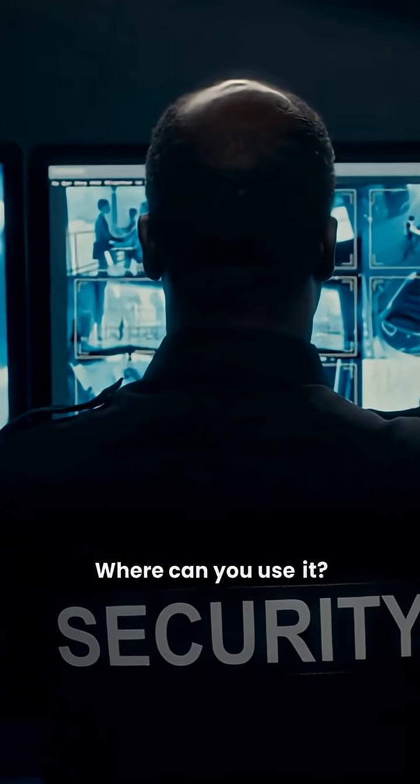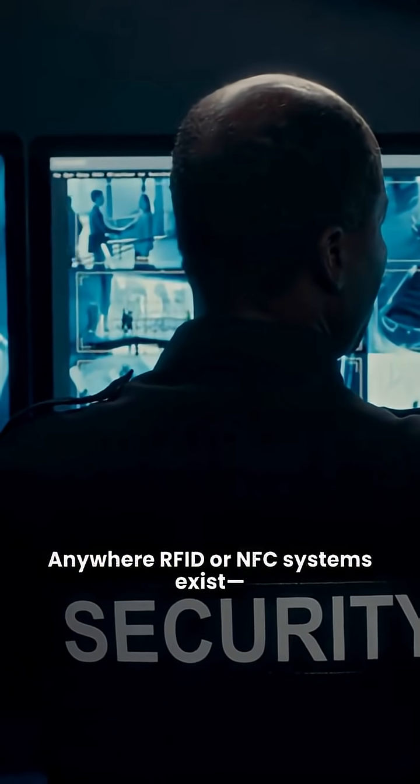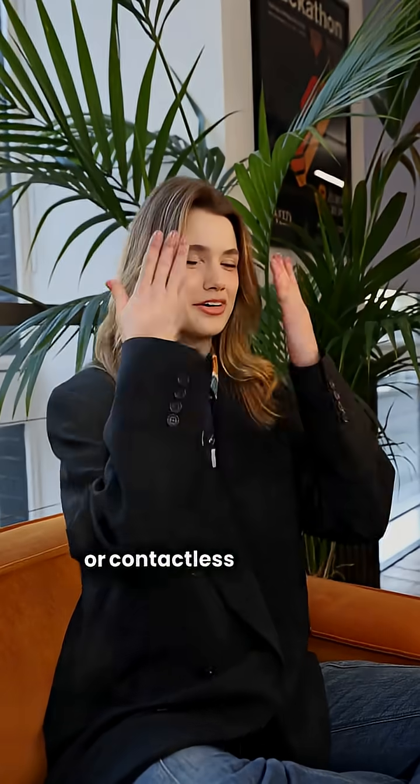Where can you use it? Anywhere RFID or NFC systems exist, like office buildings, secure entry points, or contactless payment terminals.